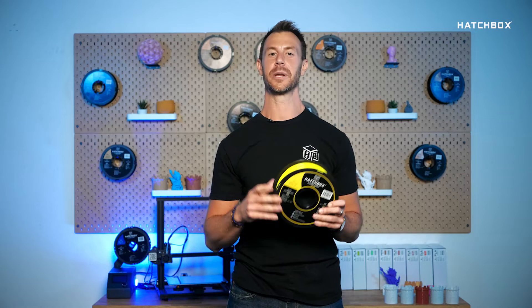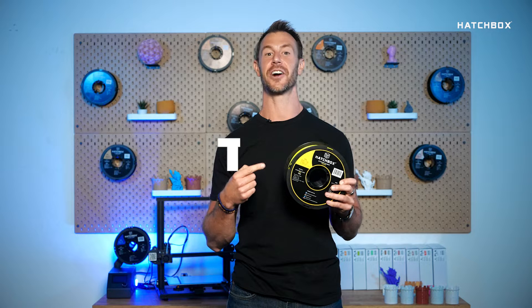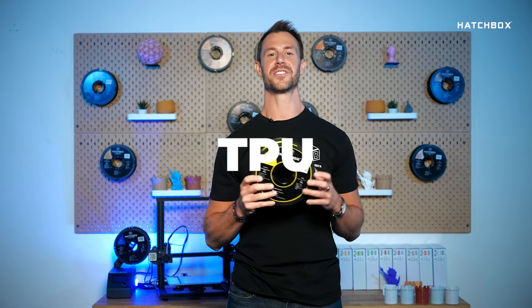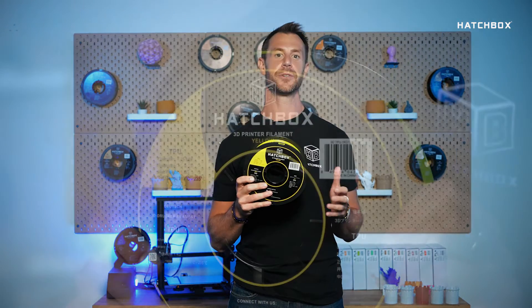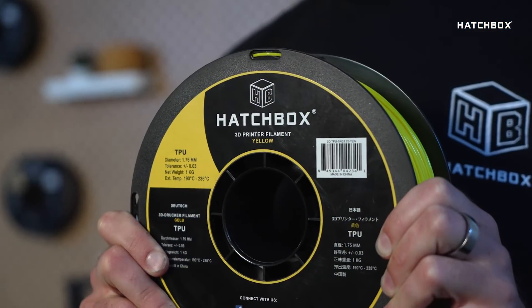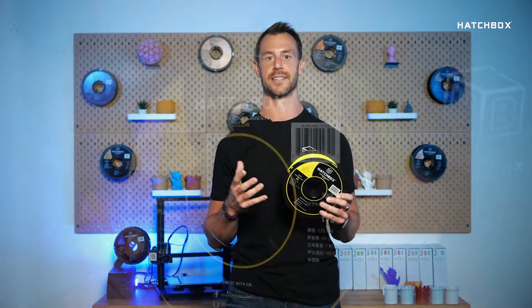Welcome to Hatchbox Highlights, where we give you some quick insight on Hatchbox filaments. Today, we'll be highlighting our TPU filament. Print all your favorites and more with the premier quality of our TPU that will enable you to see your ideas and concepts engineered into a real and rewarding reality.